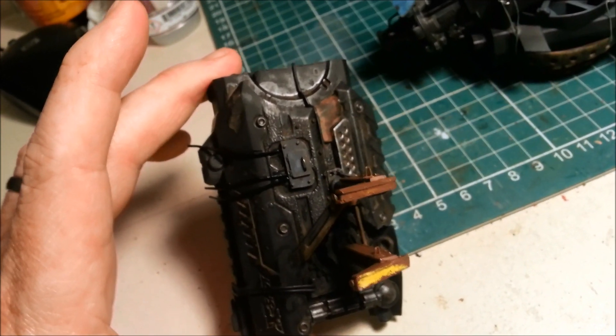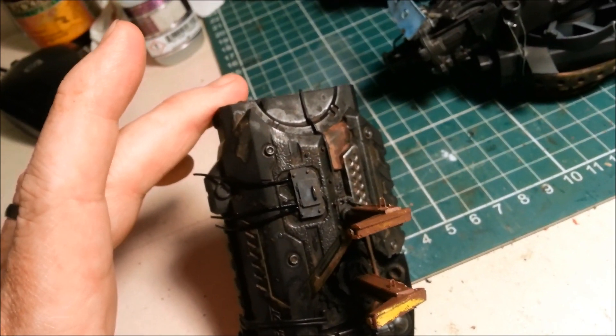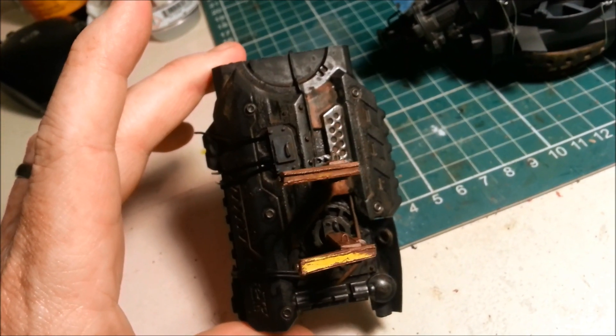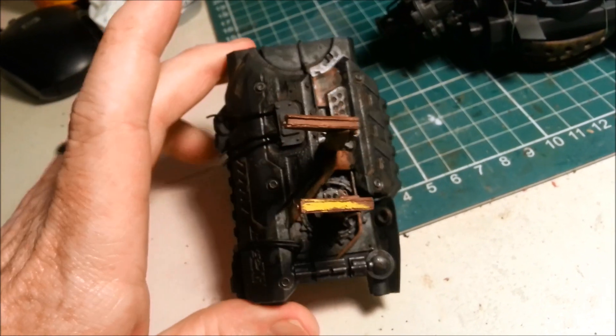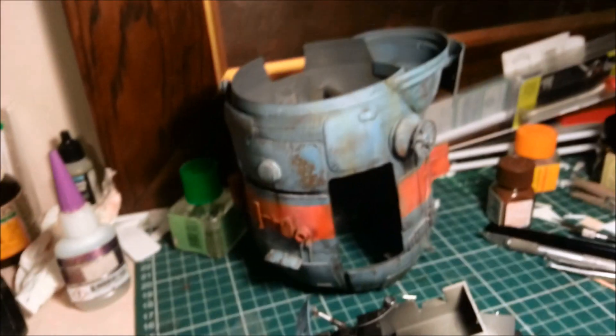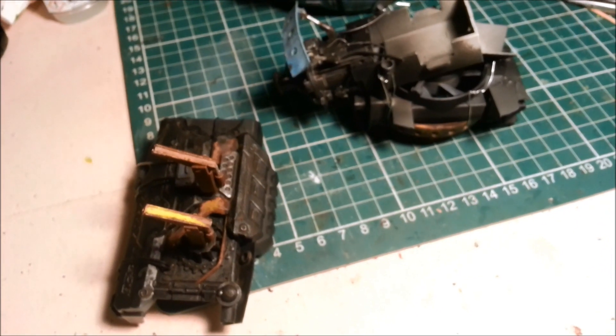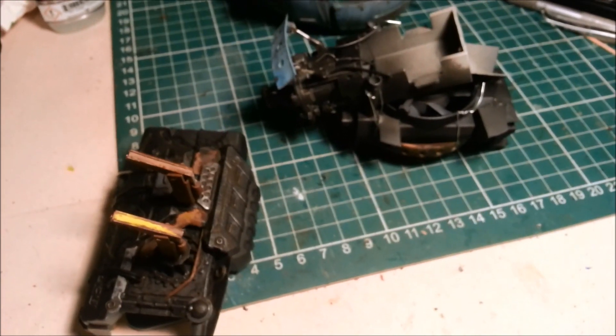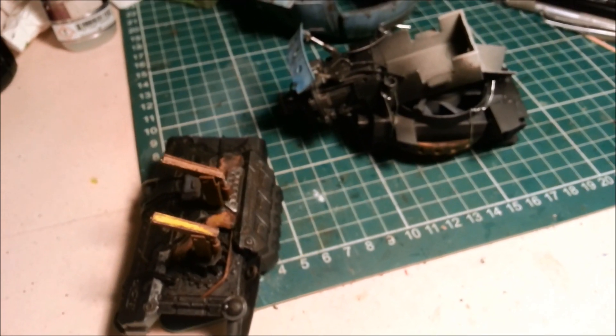I'm feeling stressed about it, which is ridiculous, because I'm trying to make a deadline for a model show. You know what, screw the model show — it's not that important. I've been working on this for seven months; I want to not rush the last few weeks of it. But I'll also be a bit gutted if I don't make it in time. But not that gutted. Anyway — stop talking, keep building. Go, go, go!